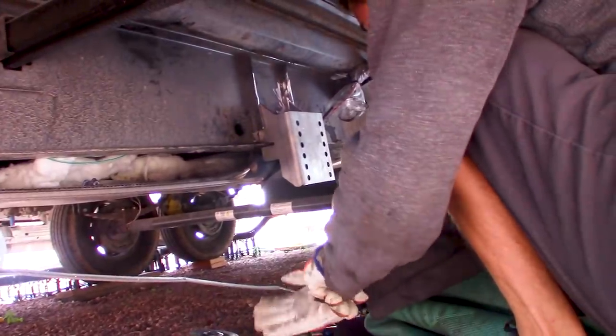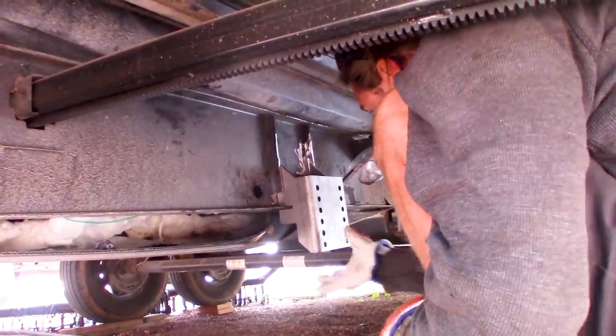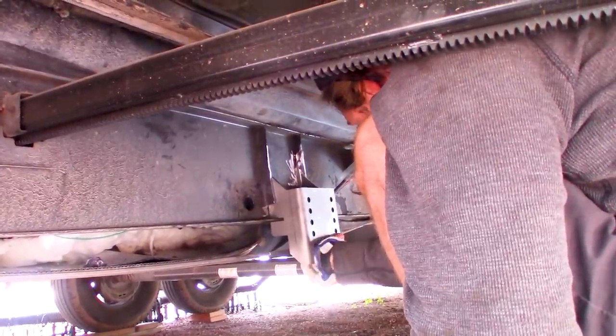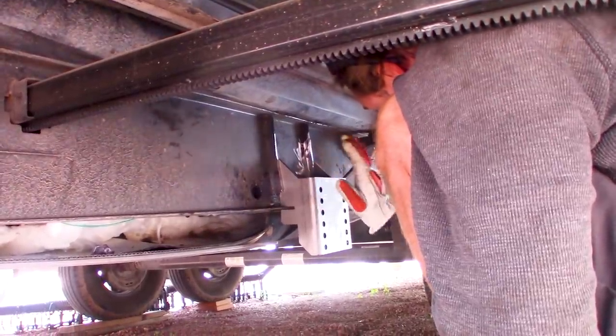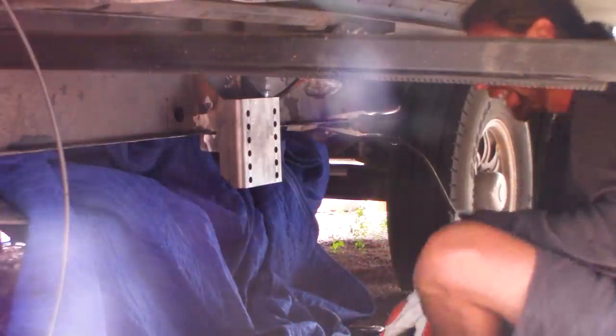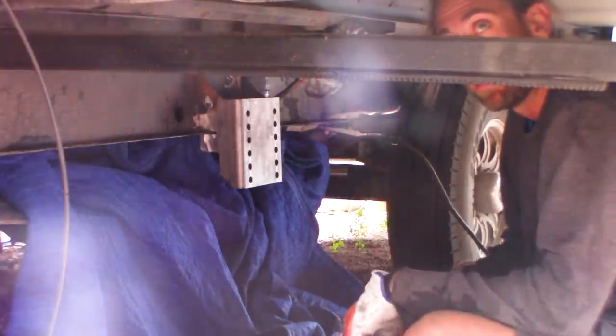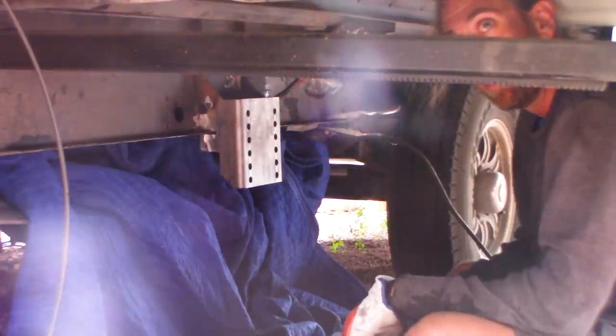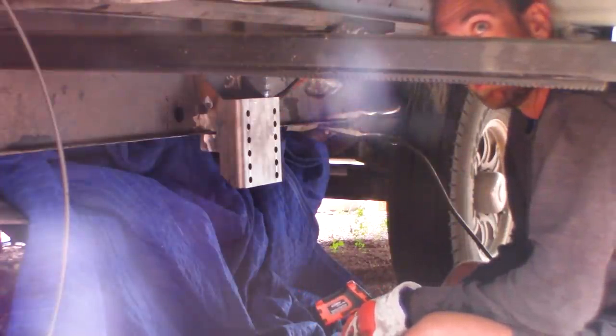Look at that shiny new bracket. It's just sitting on there right now — John has to grind it a little bit so it sits at the right angle, since it's leaning a little too far in. He has to go slow because there's so much stuff already around it. When they do it at the factory it's just a frame, but here he has to make sure it doesn't get too hot and start melting things that don't need melting.